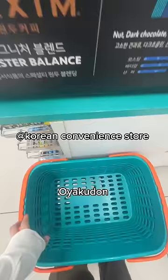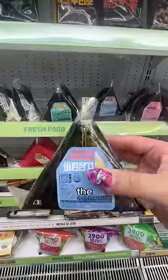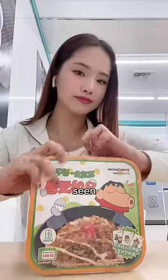I'm trying the Shinchan Oyakudon from the Korean convenience store. Today, I wanted to get some coffee and mix it with good old banana milk. But when I was trying to find the banana milk, I actually found a vegan banana milk, which I've never seen before.